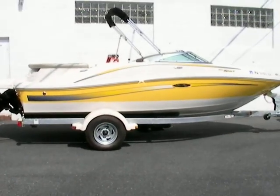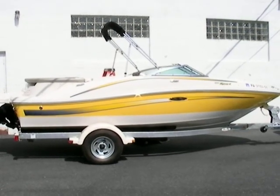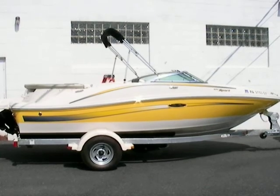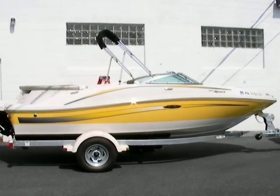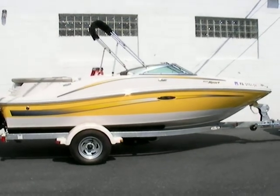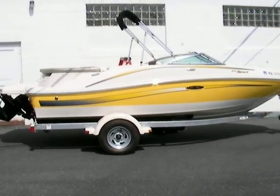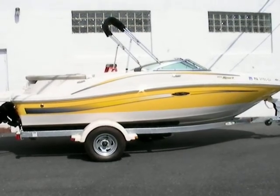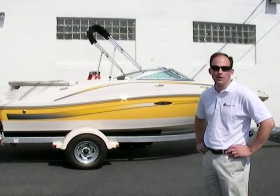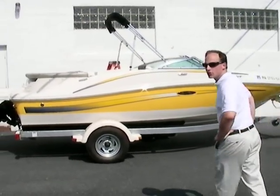Welcome to Peters Marine Service. Today we have a 2006 Sea Ray 185 Sport. You can see on the boat right away that we've got a real nice profile — yellow color, white top deck, and white hull, all sitting on a galvanized trailer. The boat just sitting still in the parking lot looks like it's going fast; out on the water it's even nicer. Hi, I'm Bobby. Welcome aboard this Sea Ray 185 Sport. Let's go take a closer look at the boat and some of the unique features on it.